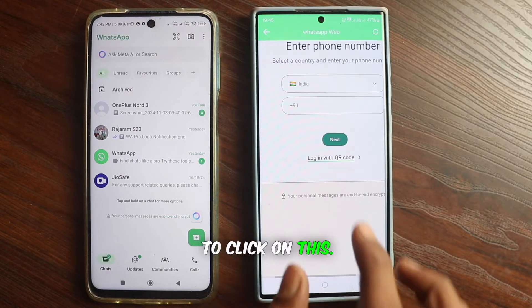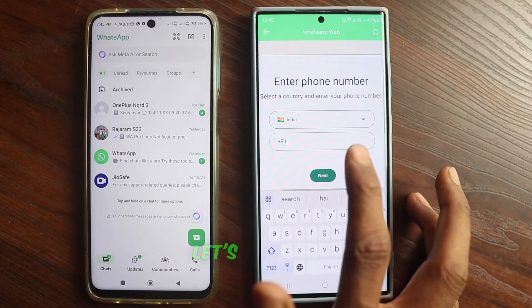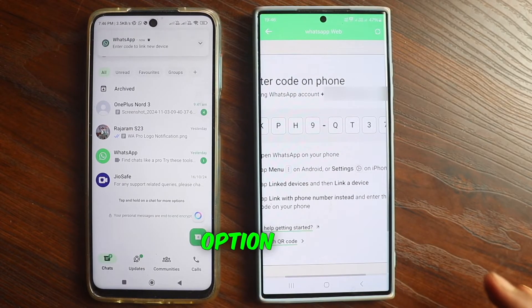Click on that. Now you'll need to enter the phone number you use for WhatsApp on this device. So let's go ahead and enter our number. We've now entered our number into this phone. Now click on the next option here.